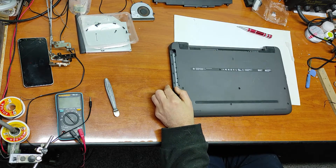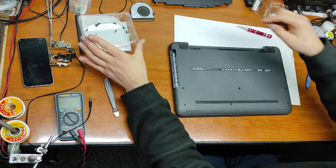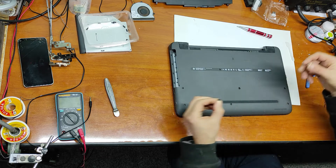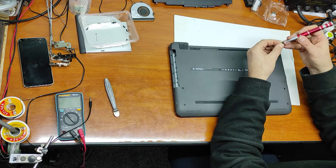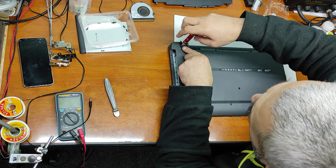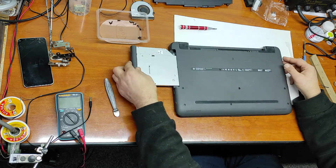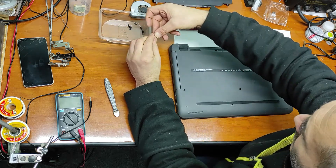Now we'll put all the screws back — and don't forget the screws under this rubber, I will start with those. All the screws are the same. Now we put the DVD back. Let's put the other screws in.